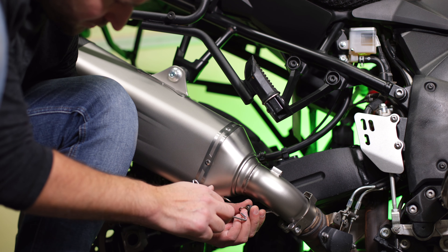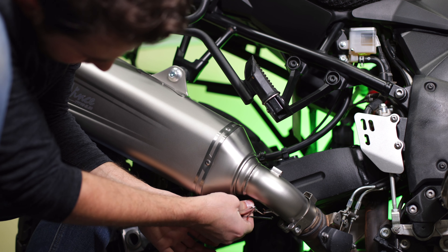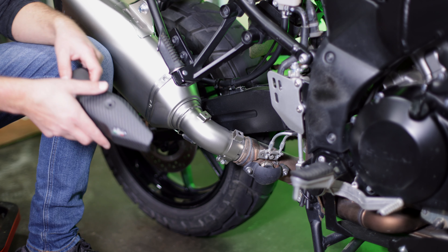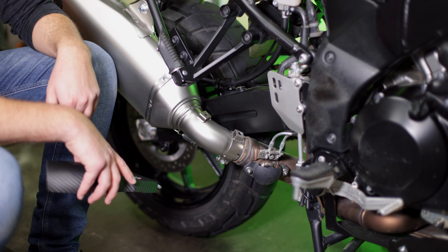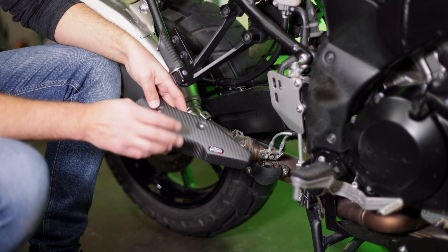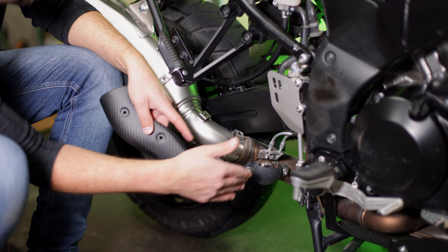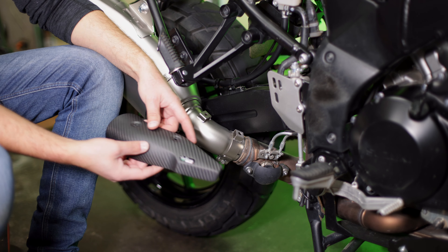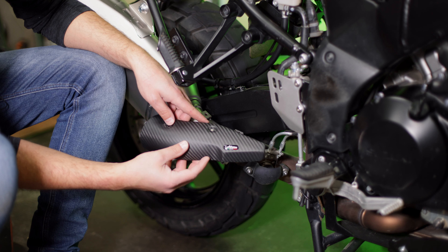Go ahead and attach the spring to the hanger using the spring puller they give you — it looks like a little coat hanger. Now, one catch of using this 2020 Suzuki 1050 LV12 slip-on on a 2018: because in 2020 they removed the exhaust valve system, the heat shield that comes with this no longer actually fits the 2018, since that area is designed to clear the valve that is still present on my bike. For the time being I won't be able to mount it, though there are several avenues I could pursue.